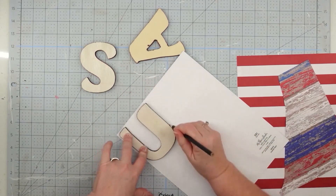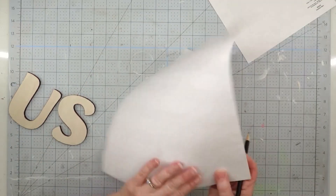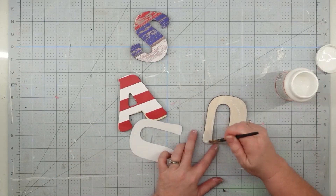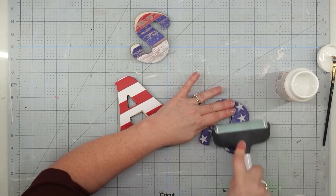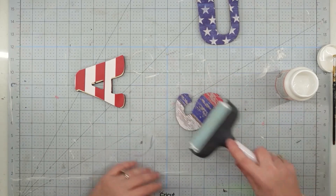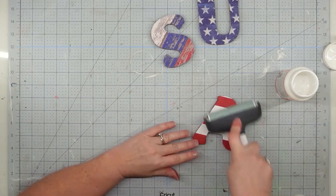Once I got those stained, I lay them face down onto my scrapbook paper and trace around them so I know where to cut. On the middle one, I didn't want the stripes to go straight across, so I laid it at an angle before I traced it. Then we cut out our letters and attach the paper using Mod Podge — I put down a really good coat because this is thick paper. I like to mist my paper with water to soften it up; I think it sticks down better and goes down much easier.